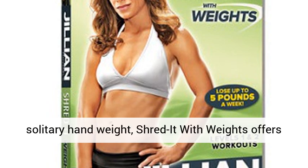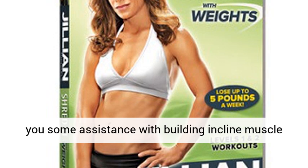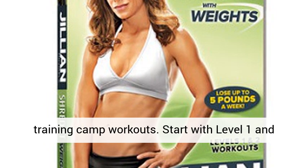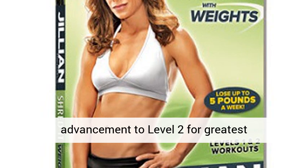Utilizing an iron weight or a solitary hand weight, Shred It With Weights offers you some assistance with building incline muscle and smolder super calories with two 30-moment training camp workouts. Start with level 1 and advancement to level 2 for greatest body-destroying results.